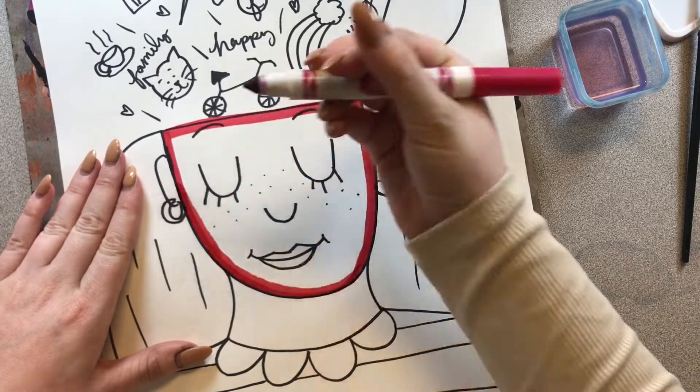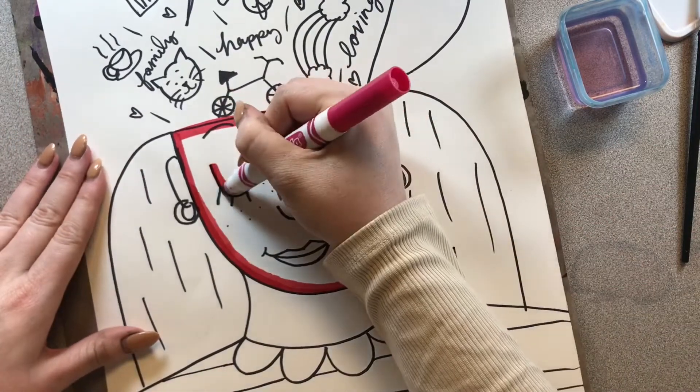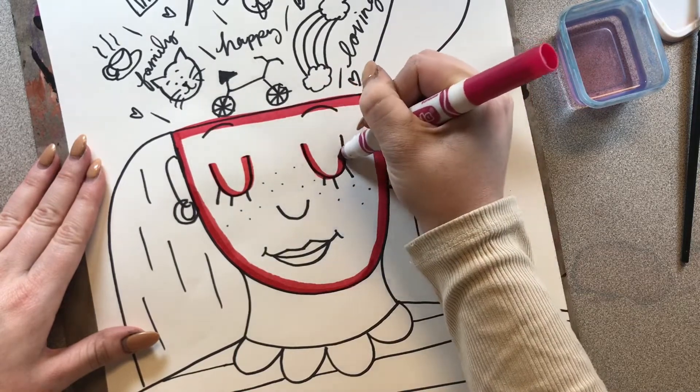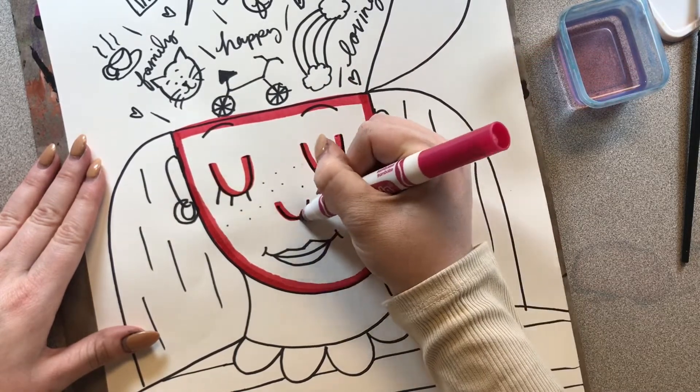I'm just trying to make it even. It does not have to be perfect. And I'm actually going to go over my eyes too. My eyes are closed, so I'm just going to do lines over top of those and my nose.